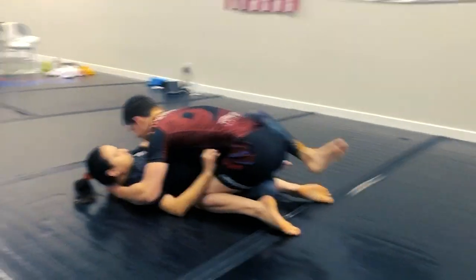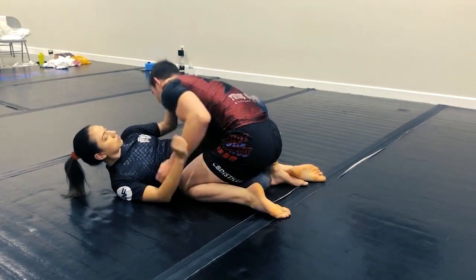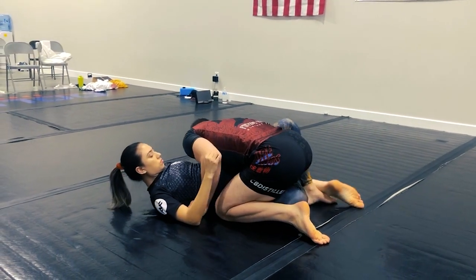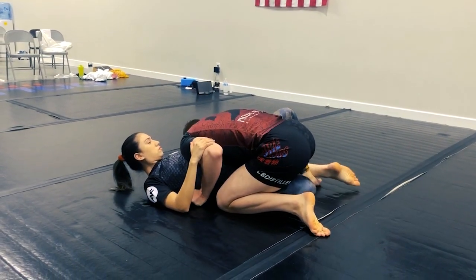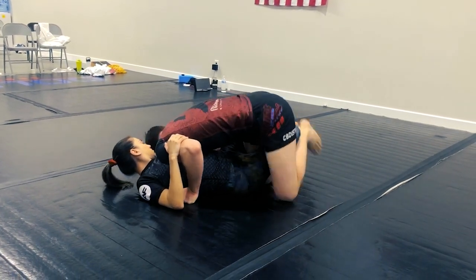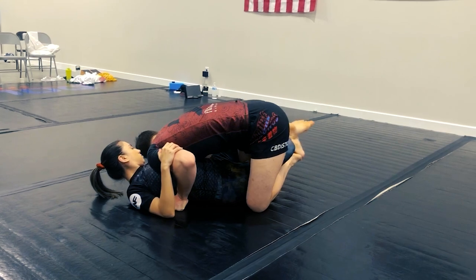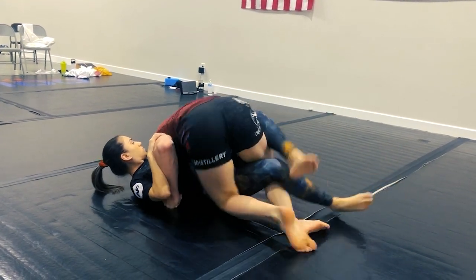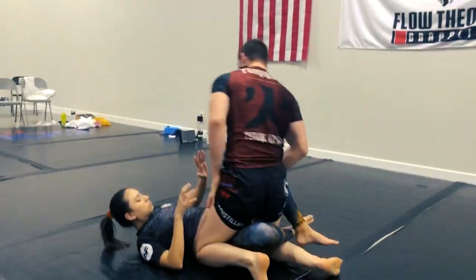We're passing half guard. Even if I wasn't chest to chest already — like maybe I was just past the knee shield and she looks to lock that in from here — we can still do the same thing. She locks it in and she's looking to keep it tight. From here, we use the sole of the other foot under, we backheel the other foot underneath, and now we continue passing half guard.